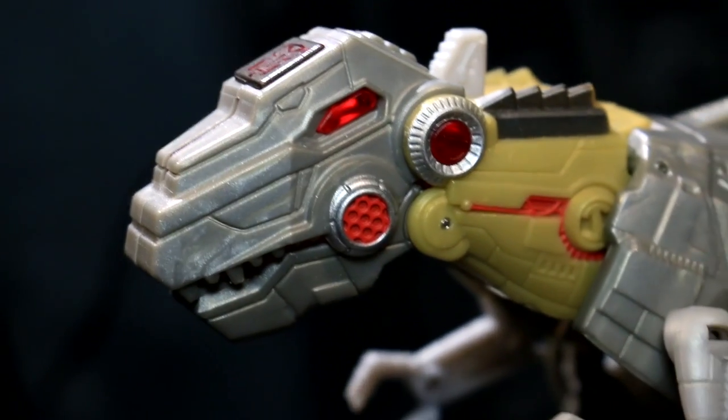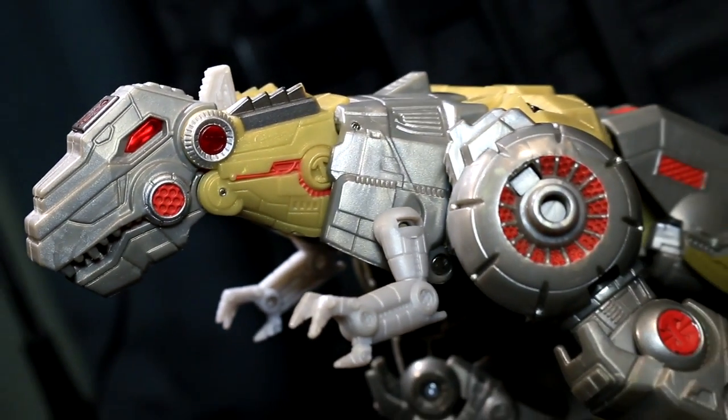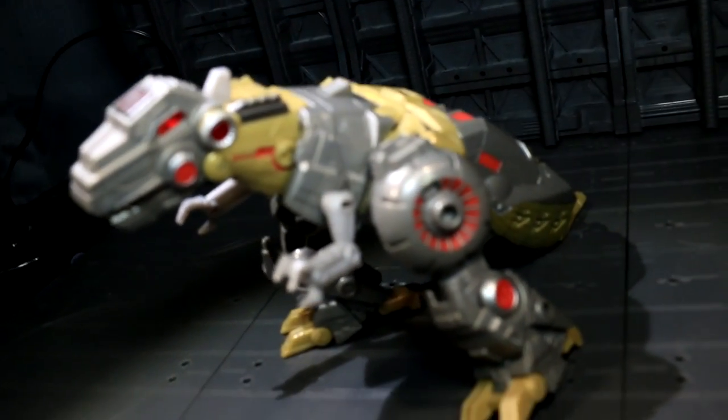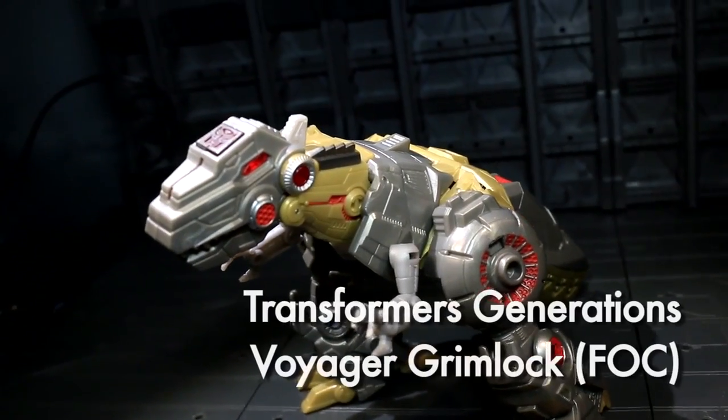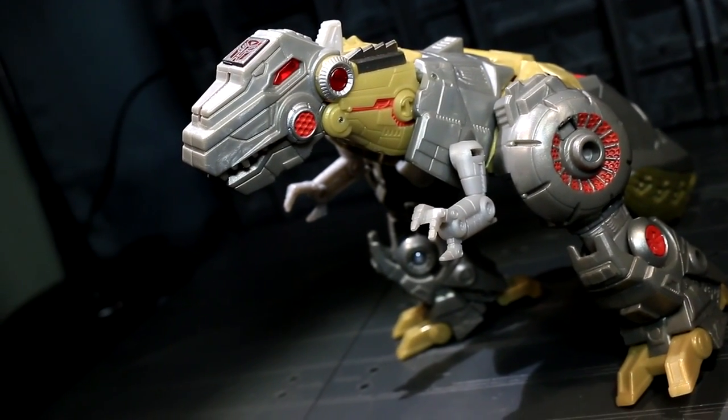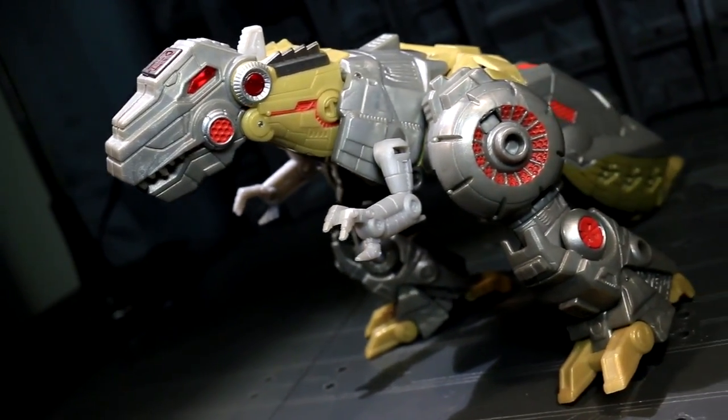Ladies and gentlemen, this is internet personality Evangelist and I am finally doing another increasingly retro 2012 Transformers Generations review. This is Voyager Grimlock, the flagship standalone toy release for Fall of Cybertron alongside the flagship multi-part toy release that was Bruticus.